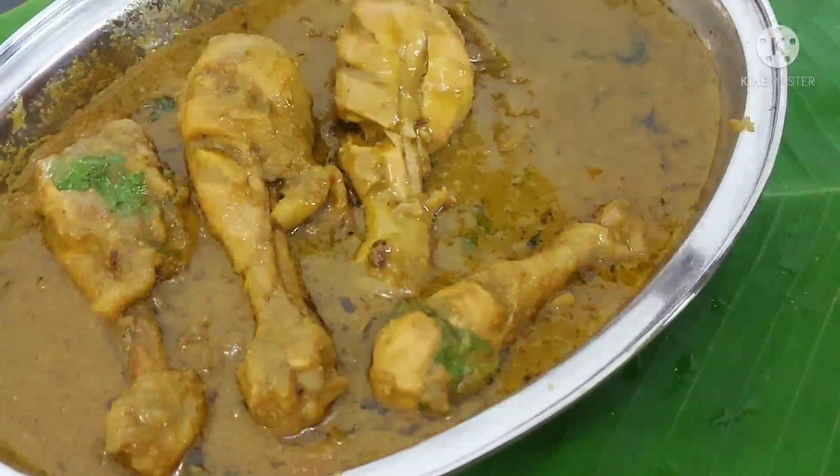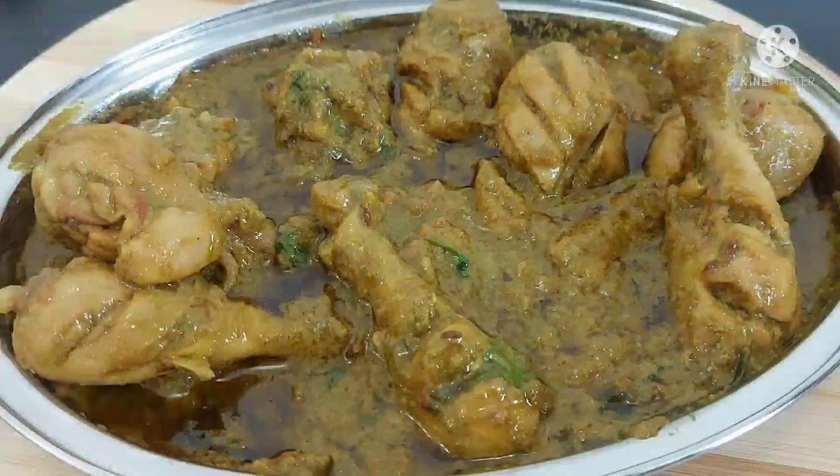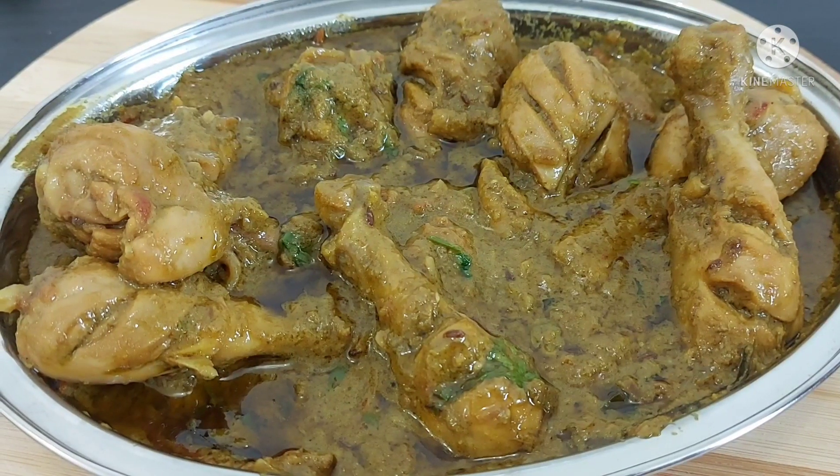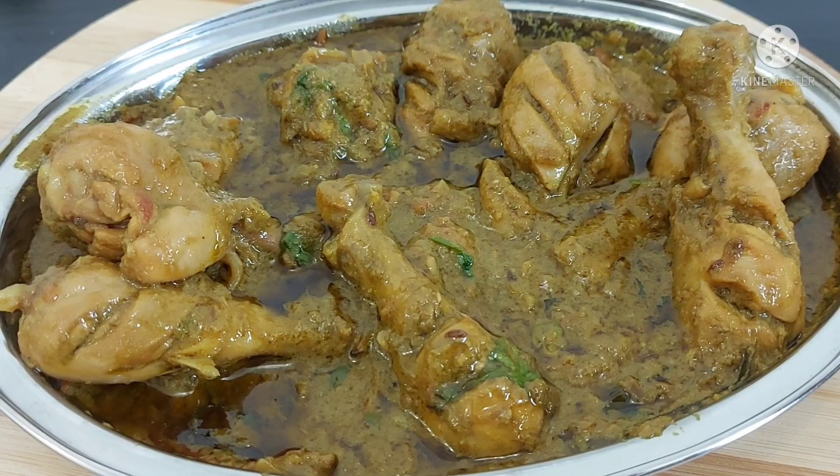Hi everyone. Assalamualaikum. Welcome to Shazia Tamil Kitchen. Today we have a chicken curry in the Andhra style — it's very spicy. It's a must-try recipe for a chicken curry.